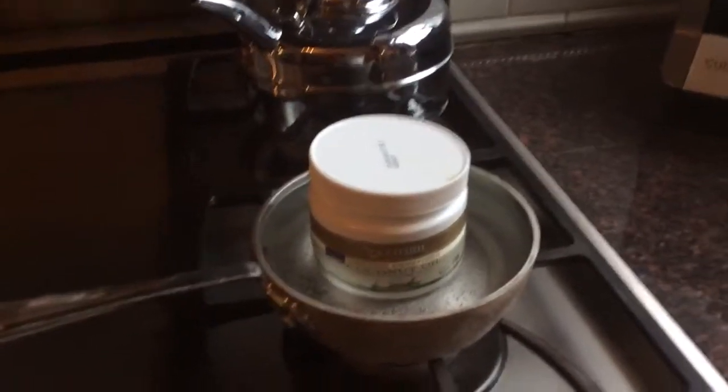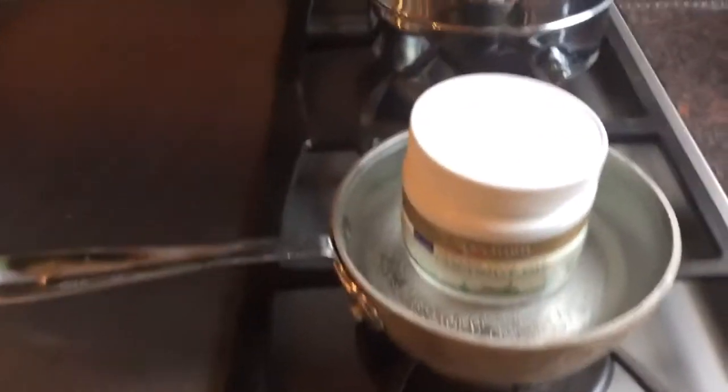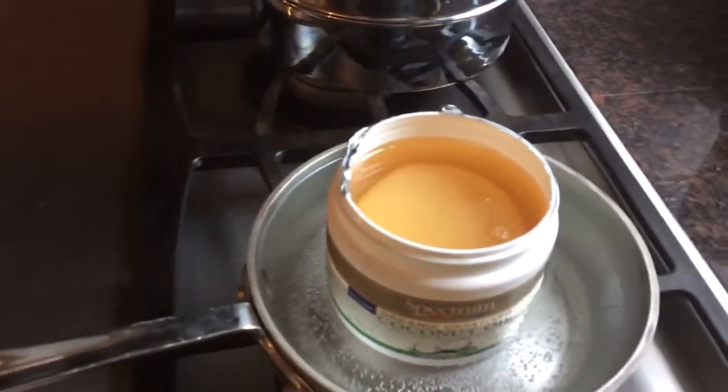I'm back again and by now the coconut oil should have melted down into its liquid form. Yes it is, so I'm just gonna turn off the heat.